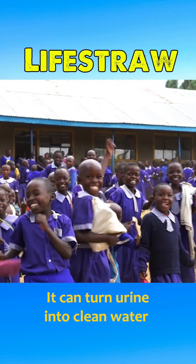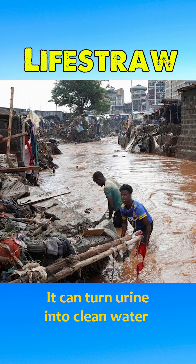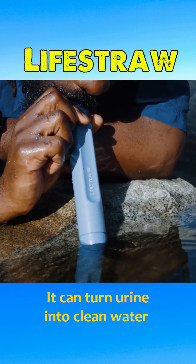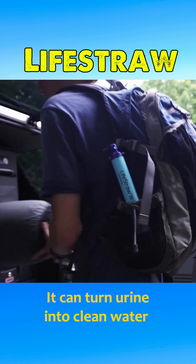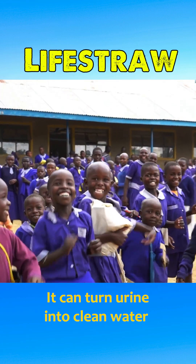The LifeStraw was created to provide clean drinking water to people in areas with limited access to potable water, those affected by natural disasters, or in emergency situations. It has become an indispensable tool in medical campaigns conducted by many NGOs worldwide.